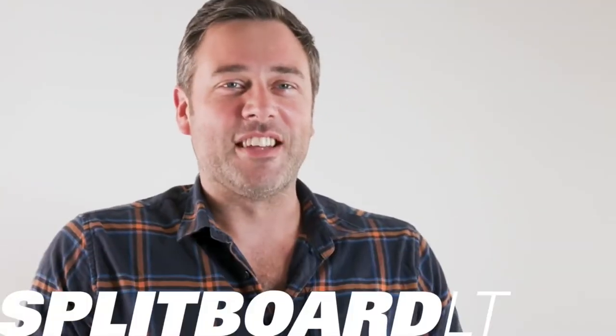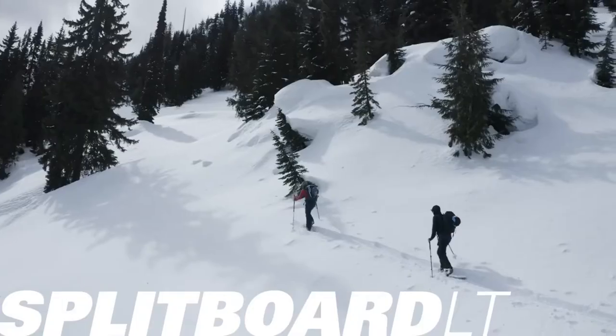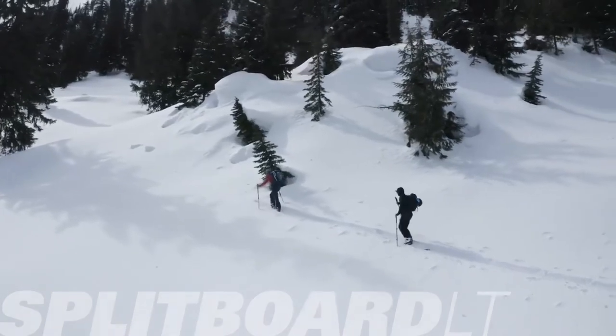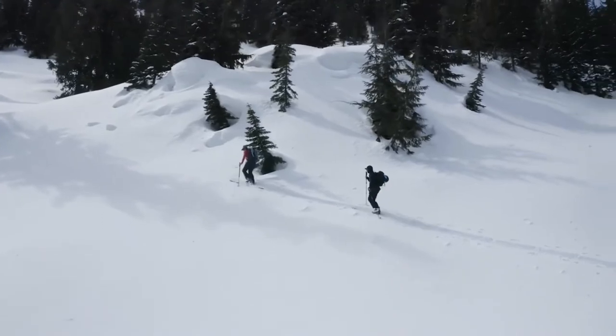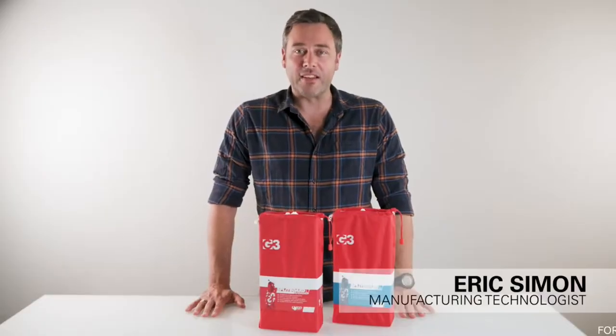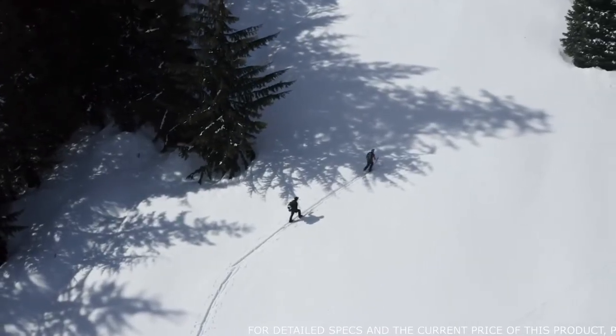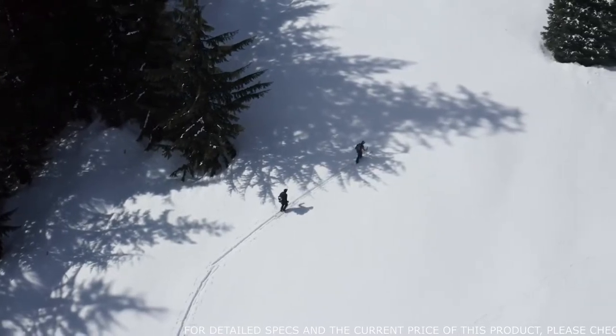LT means these are light and fast, and we mean it. Lighter than any other climbing skin in its class, the Splitboard LT offers uncompromised performance at unrivaled weight. We use high-performance textiles from other demanding sports applications as a backbone in the construction, resulting in super-light climbing skins that exceed the highest expectations in performance and all the features you've come to expect from G3.